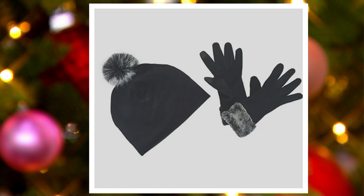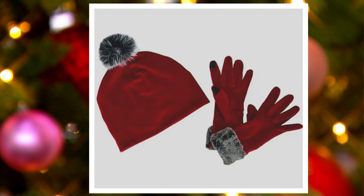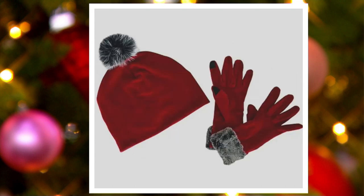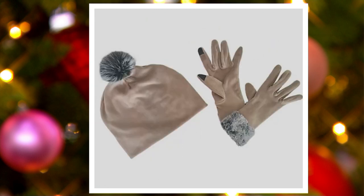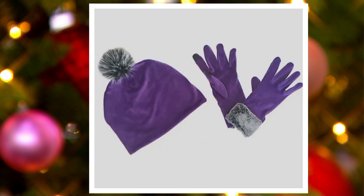Let's go through the colors again so you can make your choices. Here we have the black, then the Merlot — most popular is that beautiful Merlot. Next we have the stone blue, then the taupe which is a great neutral basic, and then the violet which is the most limited.